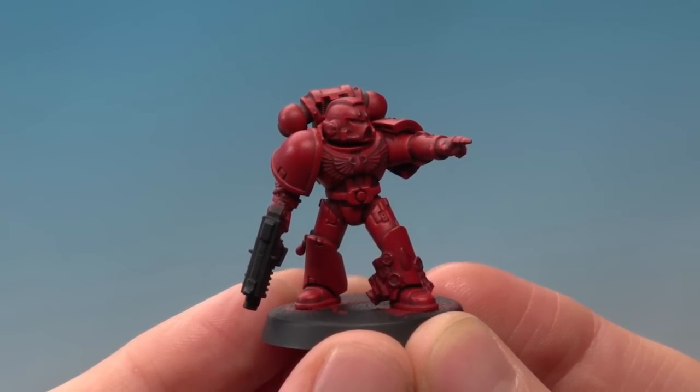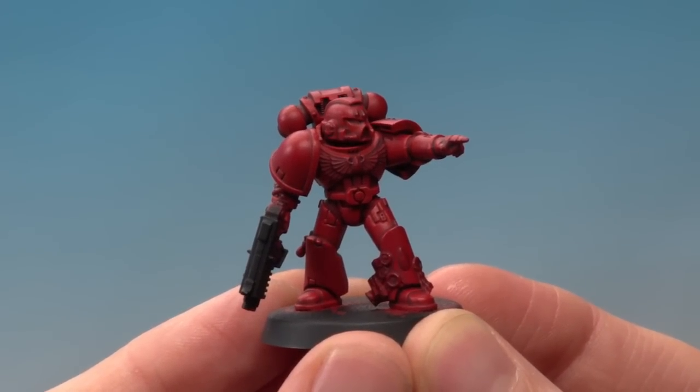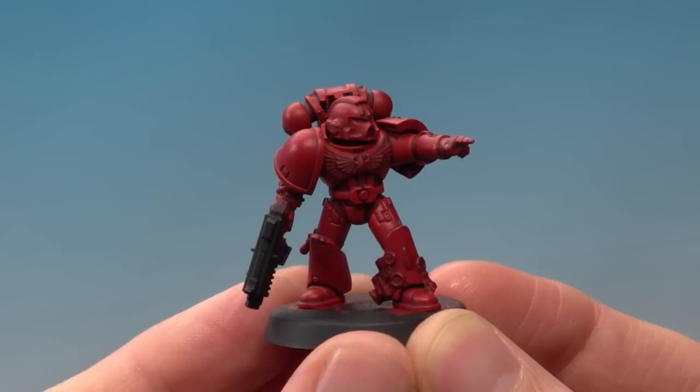With the edge highlighting finished on the power armour, you can see it's given a really nice effect — it is quite subtle but as we add more colours to the miniature it's going to really help define that armour more and more.